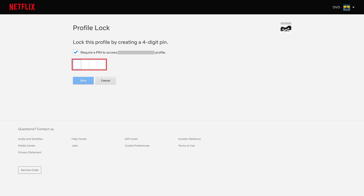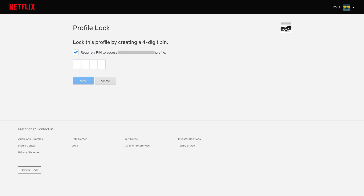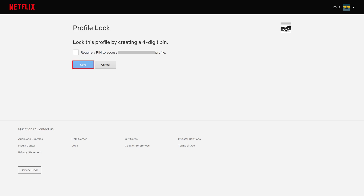Four empty boxes will be displayed. Enter the four digits you want to use as the passcode to protect your Netflix profile, and then click Save. This PIN code will now be required before anyone can access that Netflix profile. You can remove the PIN code at any time by navigating back to the Profile Lock screen, removing the checkmark next to Require a PIN to Access, and then clicking Save. A PIN code will no longer be required to access that Netflix profile.